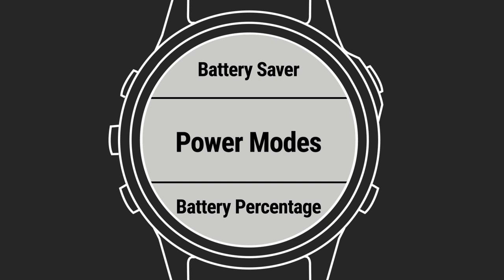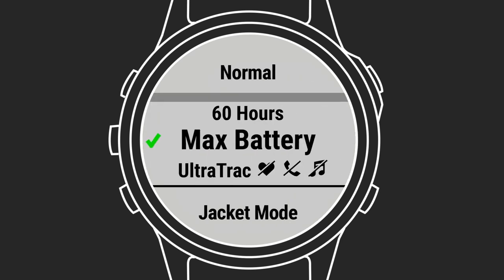Smartwatches are notorious for burning through battery power in a hurry. Nobody wants to see an activity interrupted because their watch ran out of power. PowerManager gives you more control over settings that can give you more on-wrist time between recharges.